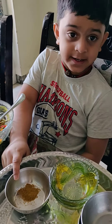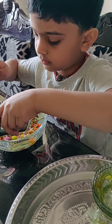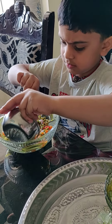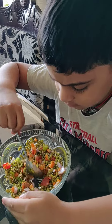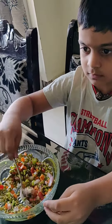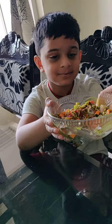And let's add the garamasa. Salad is ready. Thank you.